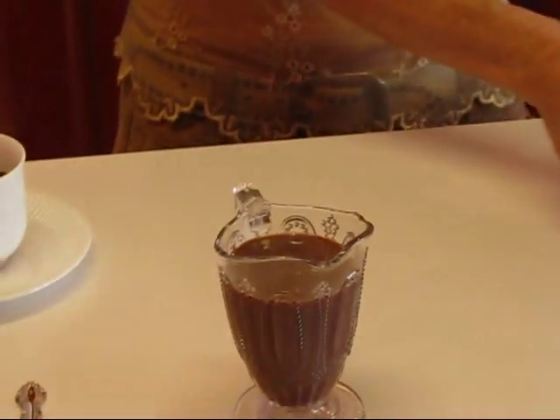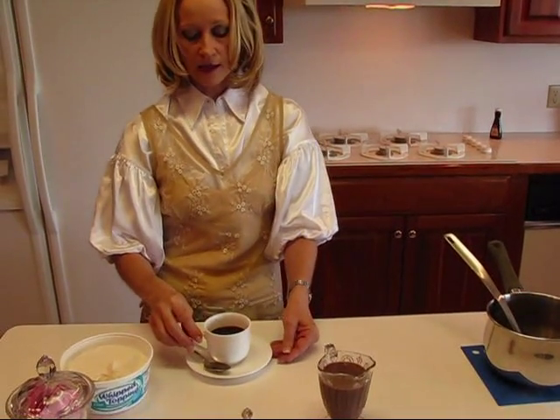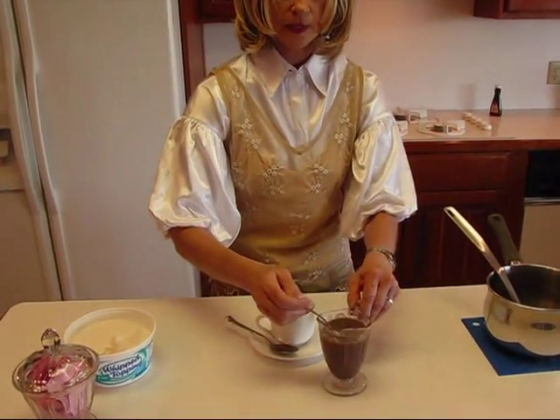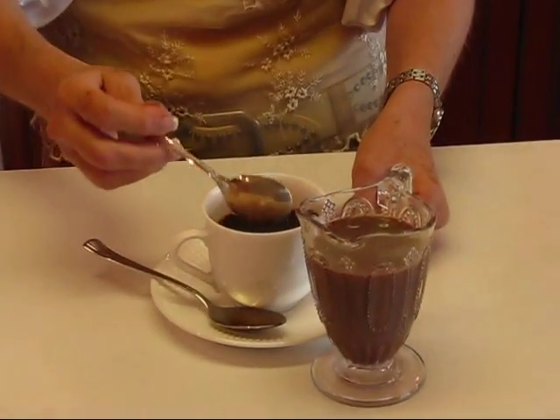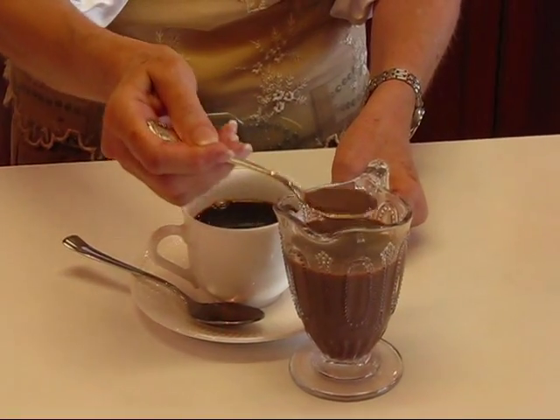I've made some fresh coffee — it's still hot — and what I want to do is take a spoon and add as much of this chocolate mixture as I want. It could be just one spoonful or it could be several, and I think for my taste I would prefer several.